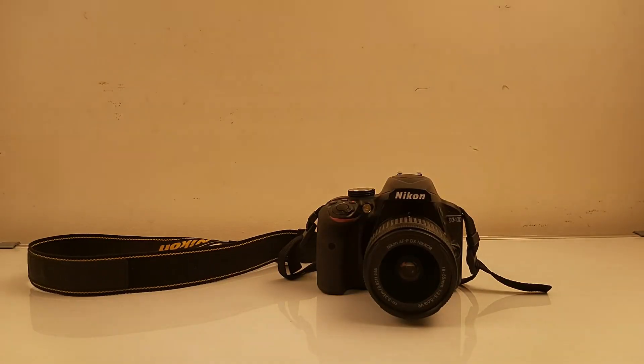Hey guys, this is Utkarsh here, and in this video I'm going to tell you one important thing about the Nikon D3400 DSLR — a problem which I have been facing for a long time.